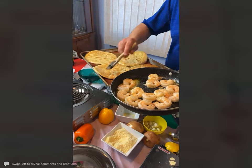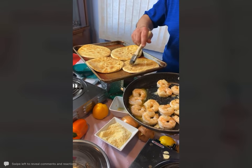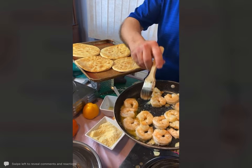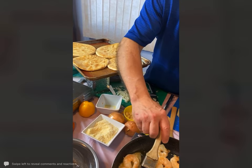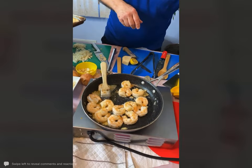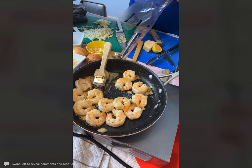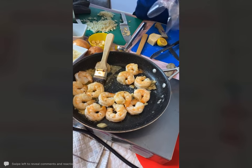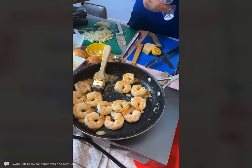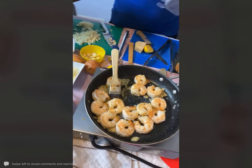You're taking that scampi butter and just brushing it all over this flatbread, just like this. Now I'm going to take some of the shrimp and layer it on here, and I'm going to put some mozzarella cheese on top. I take a combination of a little Romano cheese, Parmesan cheese, and mozzarella cheese and make my own blend.